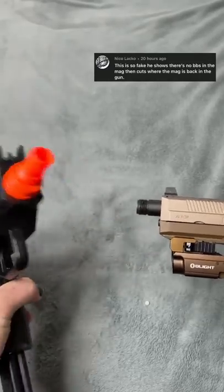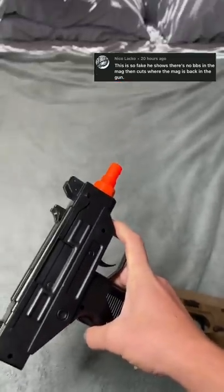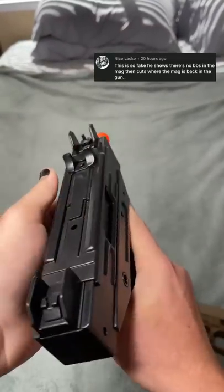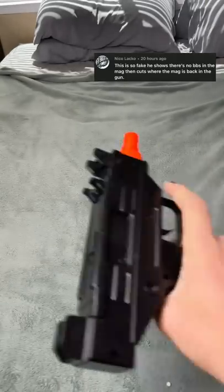Please. Okay, I think I got it. I'm gonna show you guys — tilt it up, cock it, and boom, there you go. It works. I swear, I wasn't lying.